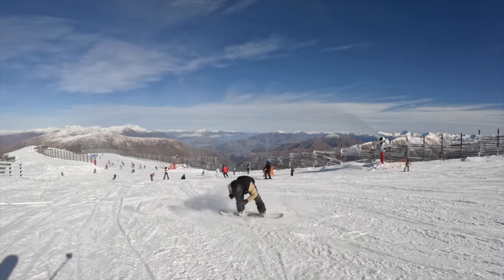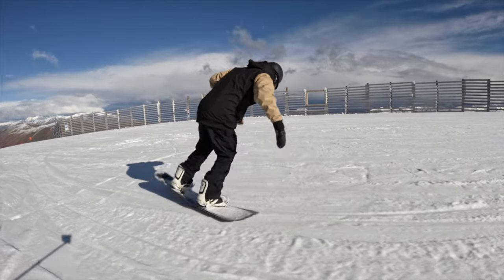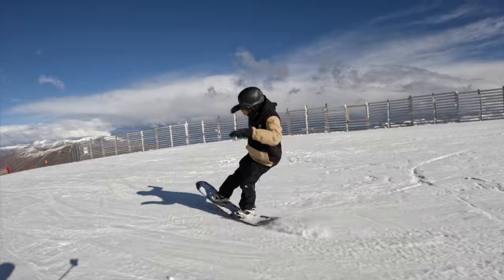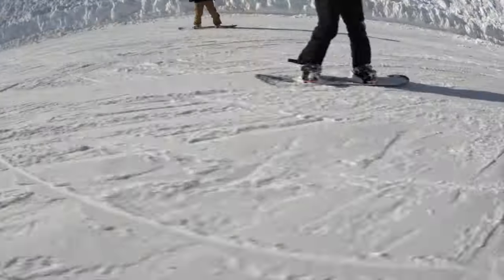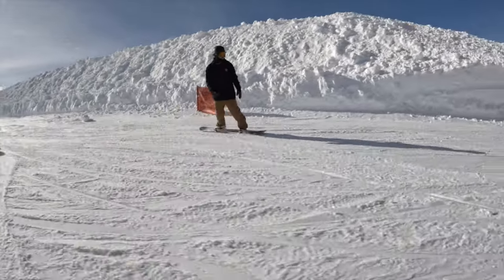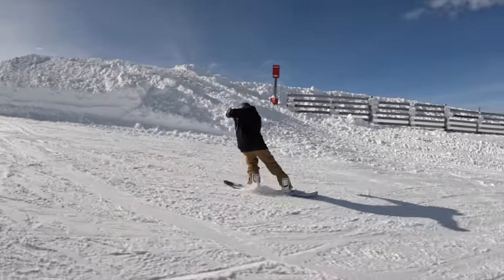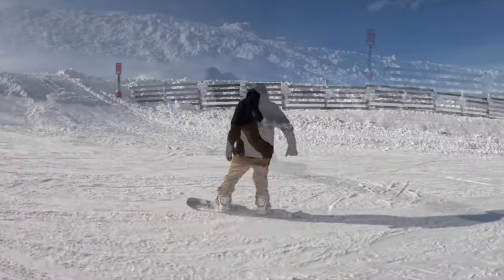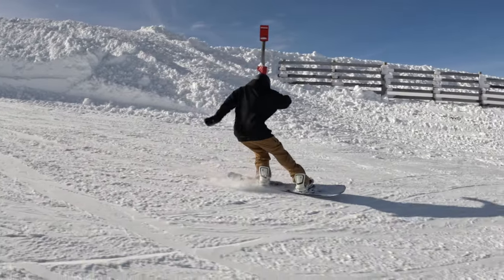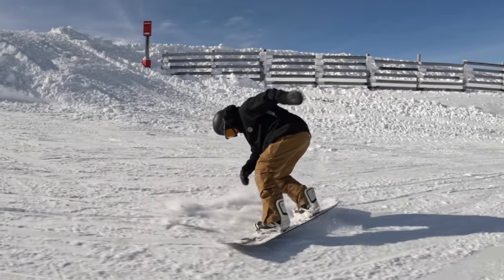The biggest tip I have is just snap a little bit harder off the tail and throw your shoulders just a little bit more to get that cab three around — it's a very natural feeling one. I like to come in on my toe edge to pop that back one and just pop a little bit harder to get the cab three around. The more you lean into that switch tail press, the easier it is to pop that one.